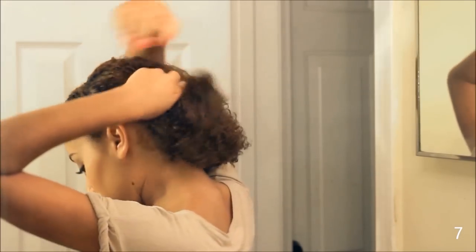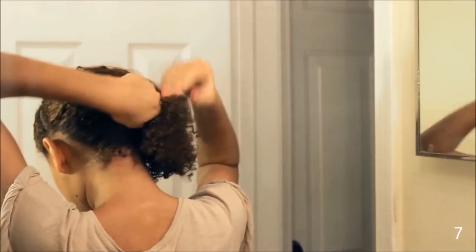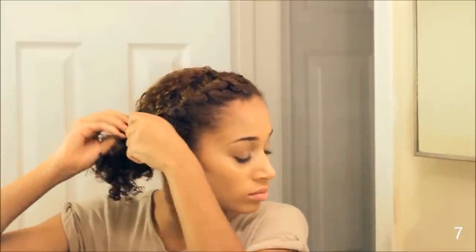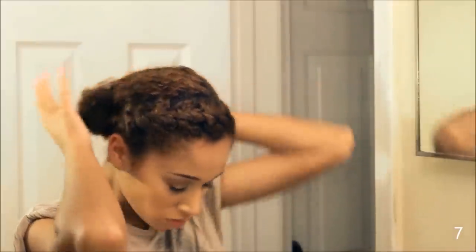Keeping the French braid in place, I'm twisting the back of my hair all the way around to the other side of my ear. Grab a hair tie. And since my hair is really short and it's hard to put it in a bun, I'm taking these little straggly pieces and folding them over, creating this little cute bun. Can't even tell, can ya?